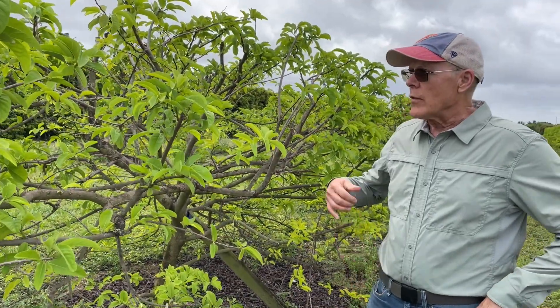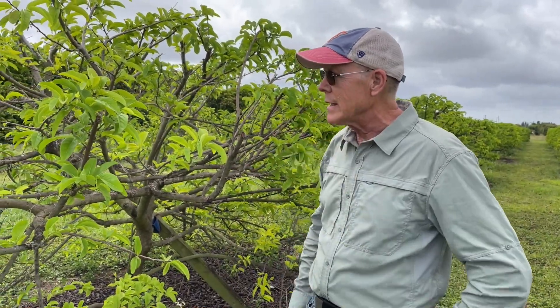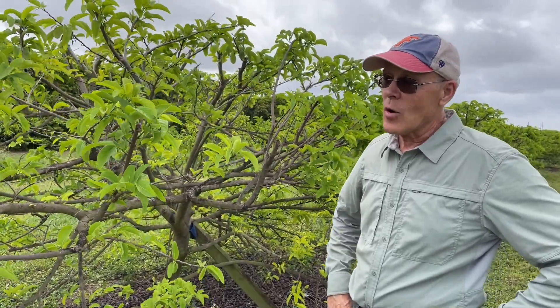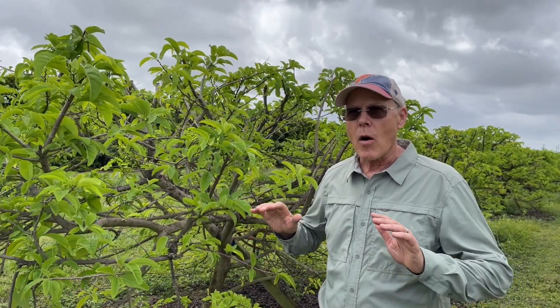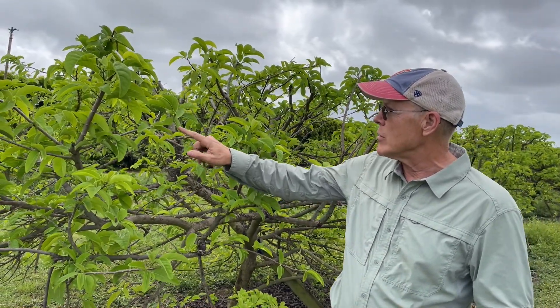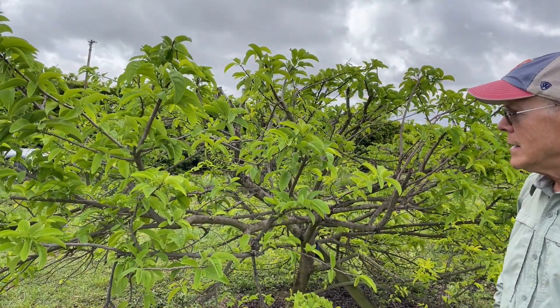The harvest goes pretty long — it usually starts in August, runs through August and September, even into October and November. I don't prune them until the spring. I finish harvesting, let's say in September, and I wait until March 1st or the first week of March when they just start to send out new shoots, and that's when I prune. It's a different strategy than with mangoes and avocados.